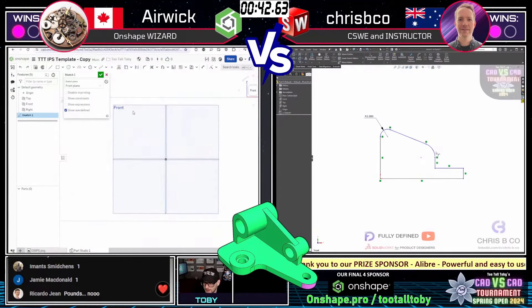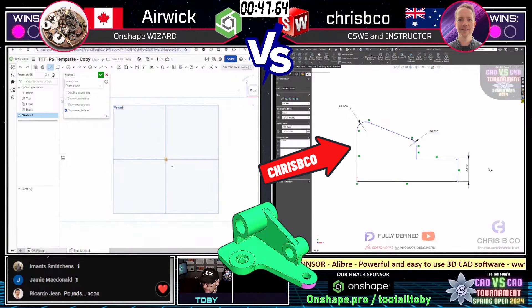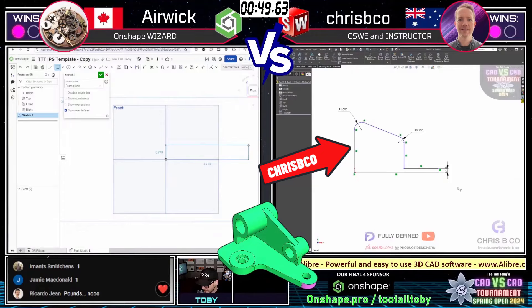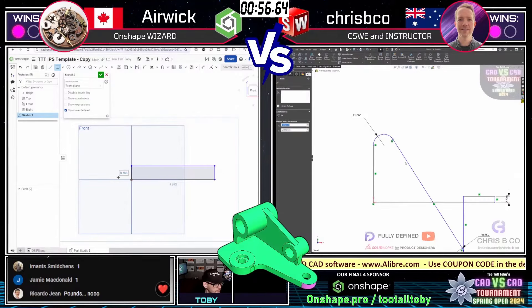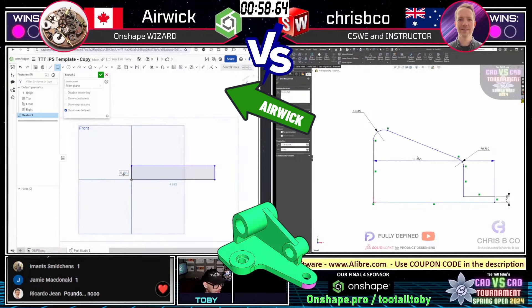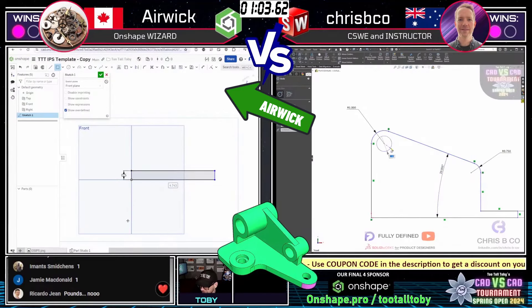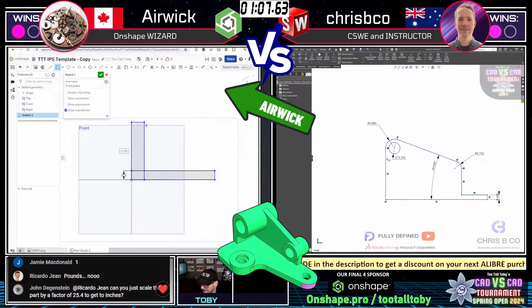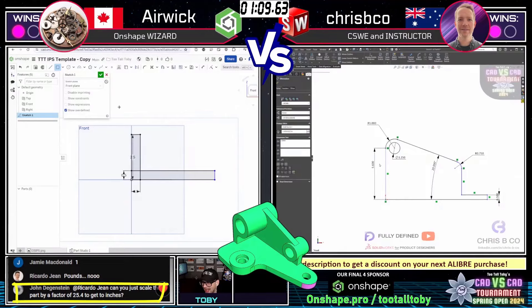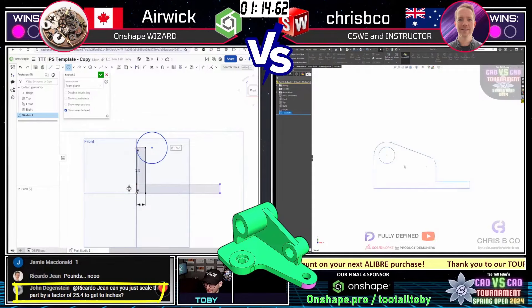Crispy Co looks like he is taking an approach where he is looking at this thing from the front. And it looks like Airwick is taking a similar approach, beginning a new sketch on the front plane. Riccardo Gene says 'no pounds.' Wow — too soon! Yeah, that's cold.